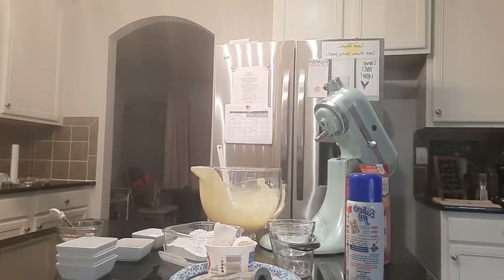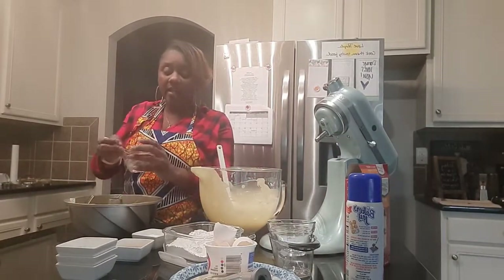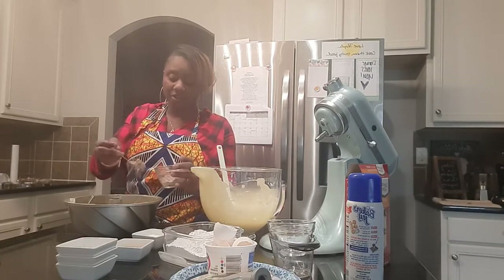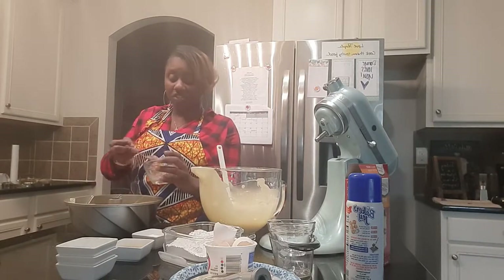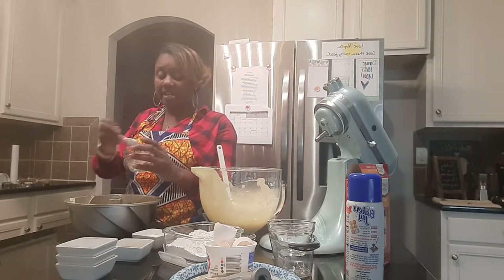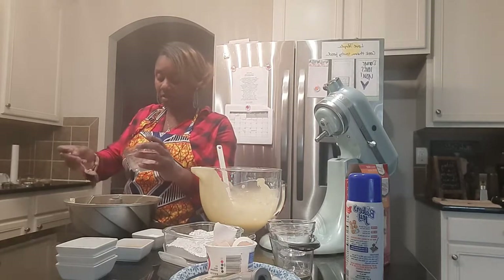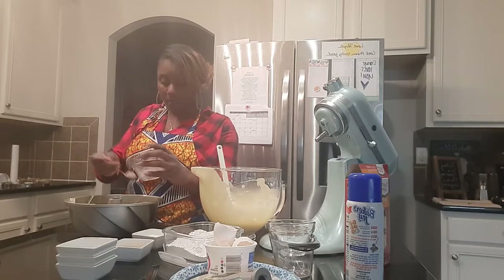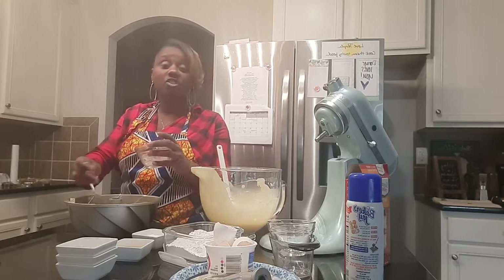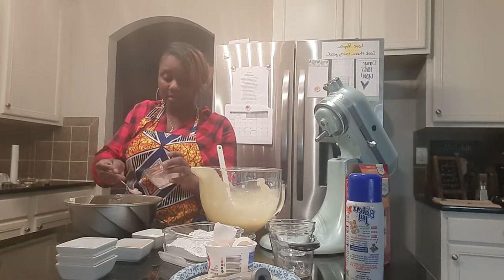What I used for the streusel was brown sugar, cinnamon, and powdered sugar. You can use brown sugar, cinnamon, and some of the cake mix; brown sugar, cinnamon, and nuts; or just brown sugar. There are so many different variations that you can do to personalize this cake.